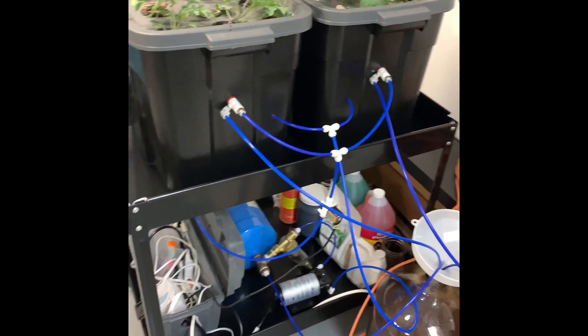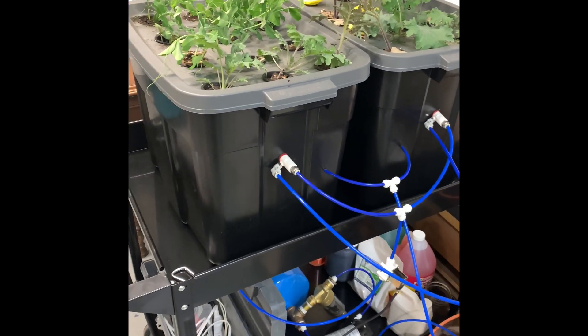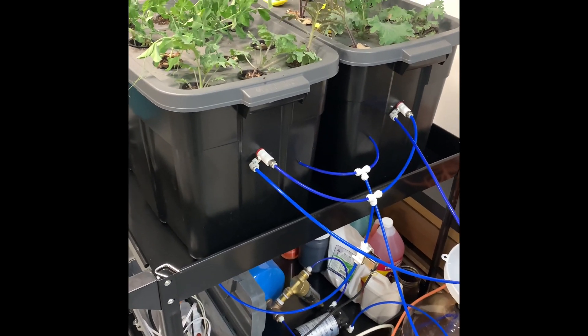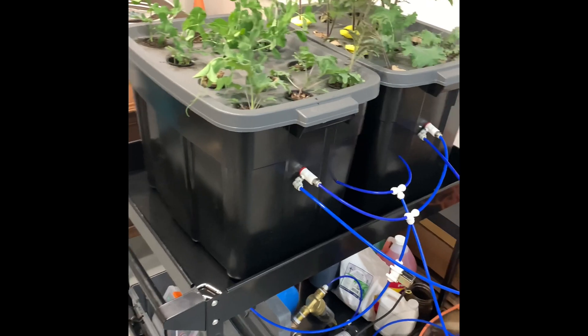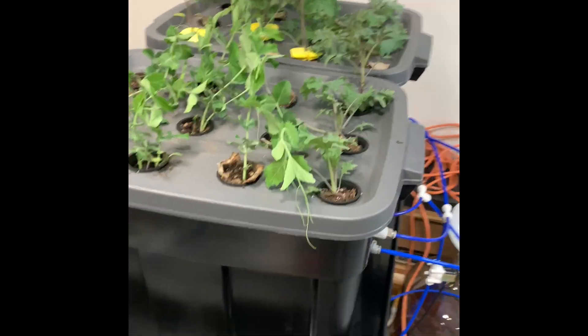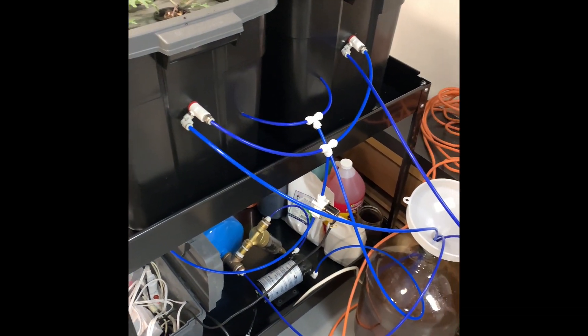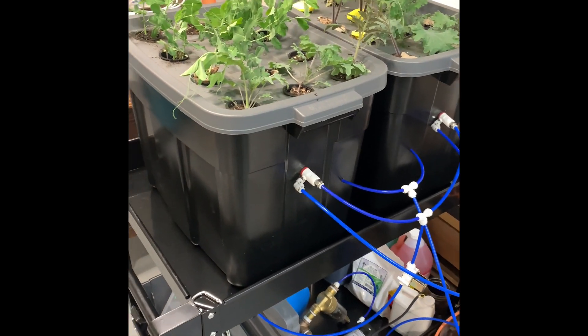These are just some initial tips on how to get started, what a proper aeroponic system looks like, and some different routes you can explore to raise healthy plants in an automated system. If you have any questions please let me know — I'd be happy to talk with any of you about this. Thanks a lot for tuning in.